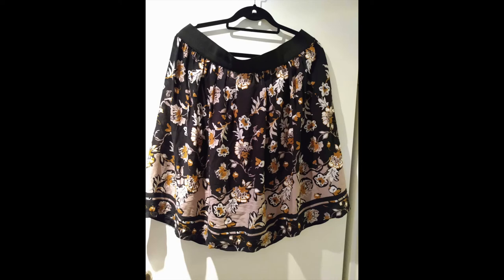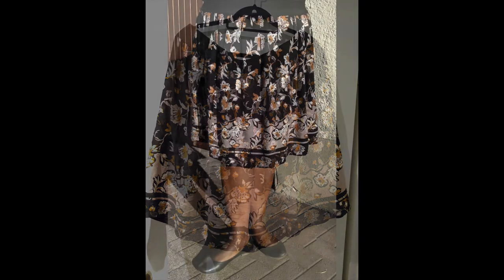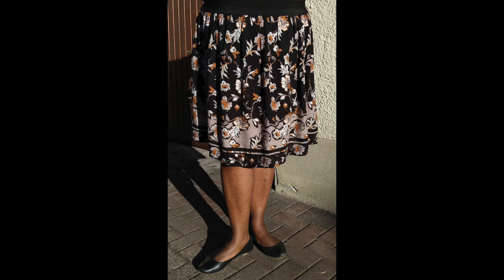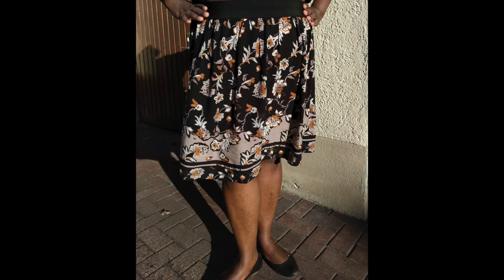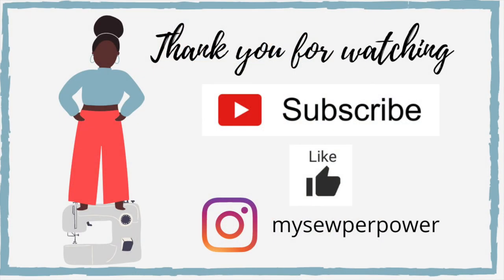So as I said, this was a fairly easy project. You can use this tutorial to make skirts for your little girls, or you can make short skirts for yourself, or regular skirts like the one I did — and if you have lots of fabric you can also use this tutorial to make a maxi skirt. I hope you enjoyed this tutorial, let me know in the comment section, and I'll see you soon.